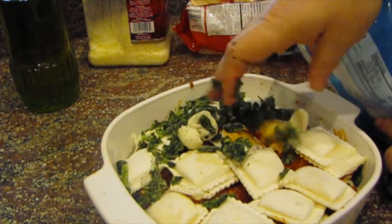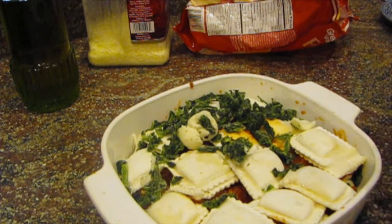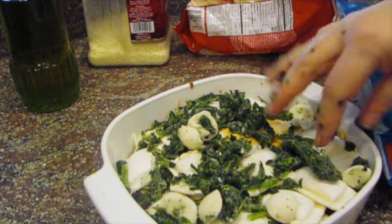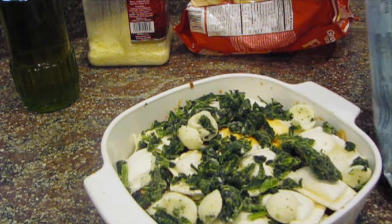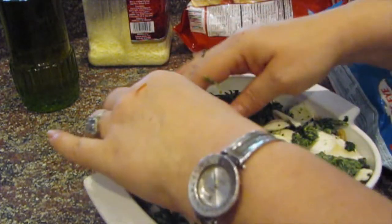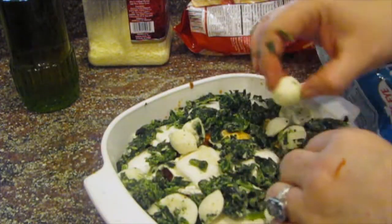Here's more spinach. You could cook your own fresh spinach — that would be great. You could also add other things: mushrooms, bell peppers, whatever you like.